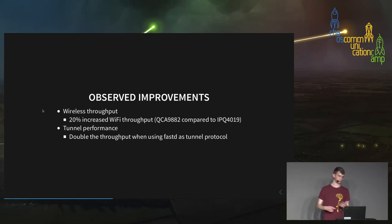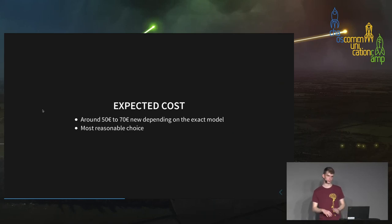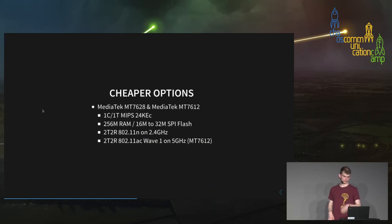We made some observations and what we liked best was that we could increase our wireless throughput by 20% using these devices. At 80 MHz channel width, that's about 500 megabits per second — the performance is really, really noticeable. We could achieve double the data rates. The expected cost is about 50 to 70 euros depending on the model, and we found it a very reasonable recommendation for most operations and goals.